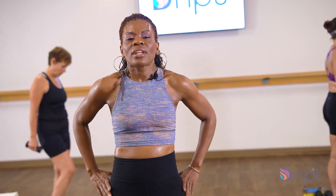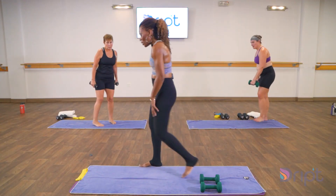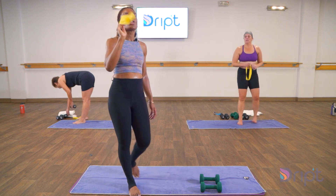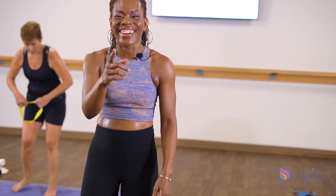Shake it out, guys. I want us to move on to our mini band work. Your glutes should be on fire, hamstrings on fire. So we're going to get the side body with these bands. Grab your mini band. Remember — the lower you have the band, the more difficult it is. The higher up the band, the less difficult it is. So we're going to start here first at the ankles.